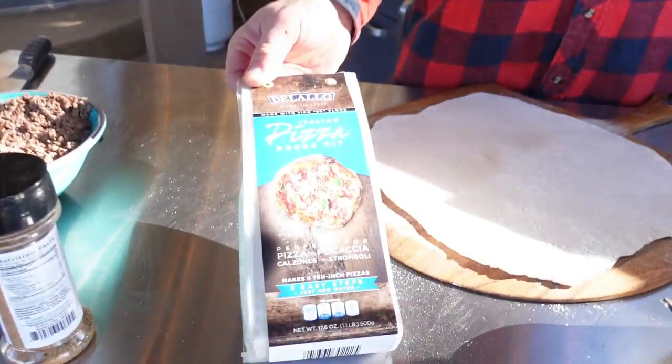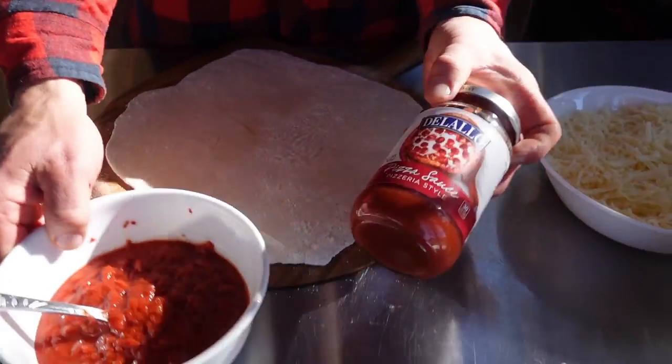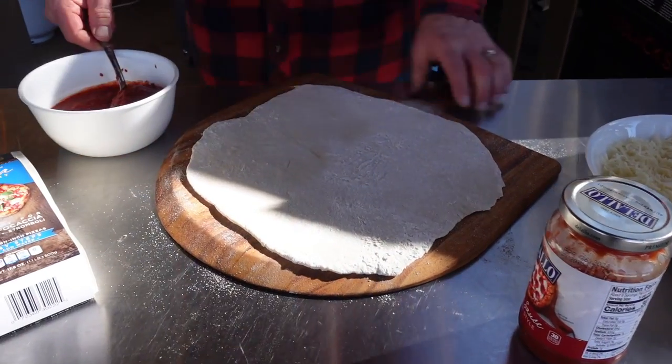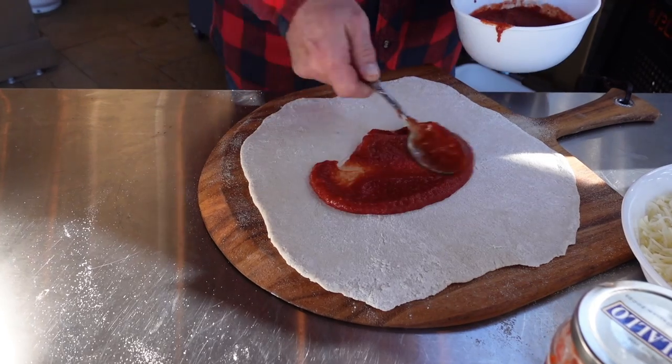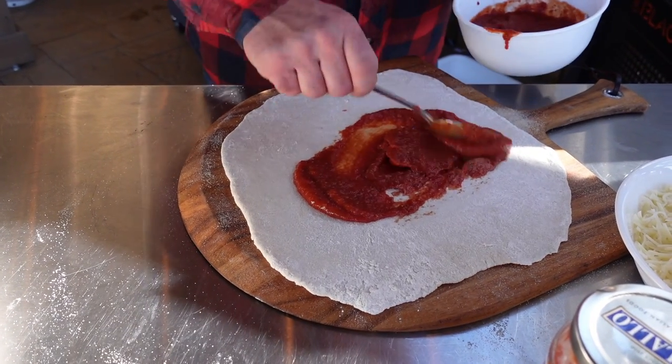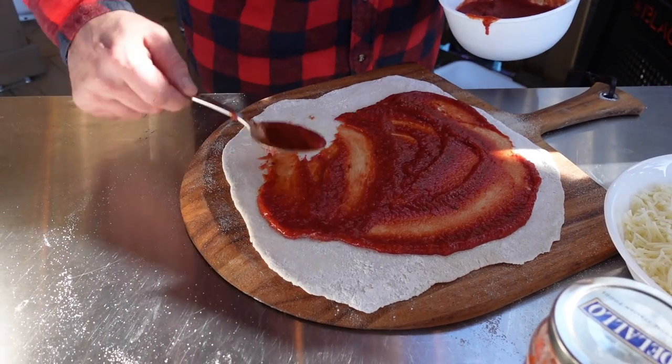I have my pizza dough here, and for the first time ever I'm trying out Delalo's Italian pizza dough kit. I love their sauce — I've been using it for years. It's from Pennsylvania. I'm originally from Pennsylvania, so we're going to go down with some of our pizzeria-style Delalo pizza sauce. This is good stuff — I actually used it in the live stream earlier today.